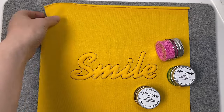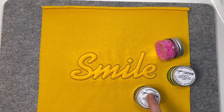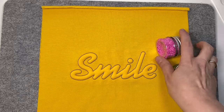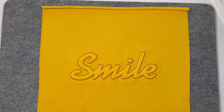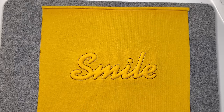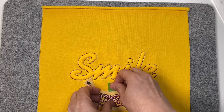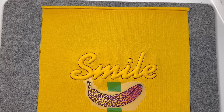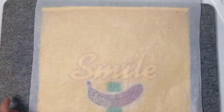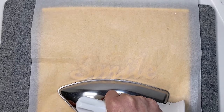Das ist jetzt fertig gestickt. Ich habe das Projekt aus dem Rahmen genommen, das Vlies auf der Rückseite zurückgeschnitten. Das Muster an sich ist fertig – jetzt könnte ich noch ein bisschen Konfetti aufbügeln. Ich entscheide mich aber heute für ein Bügelbild und habe mir diese Banane ausgesucht. Ich platziere diese auf dem Stoff, da wo ich es haben möchte, ein bisschen mit Klebeband sichern. Bügeleisen auf zwei Punkte.